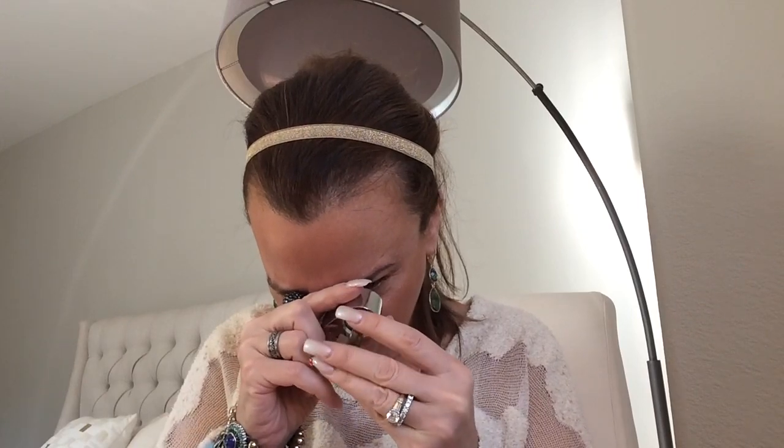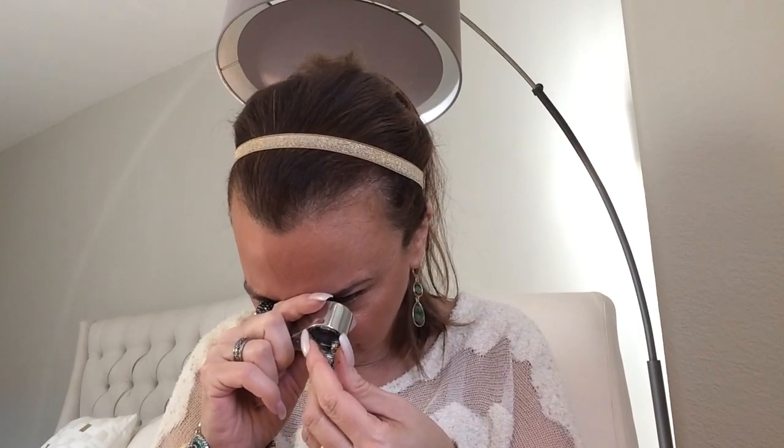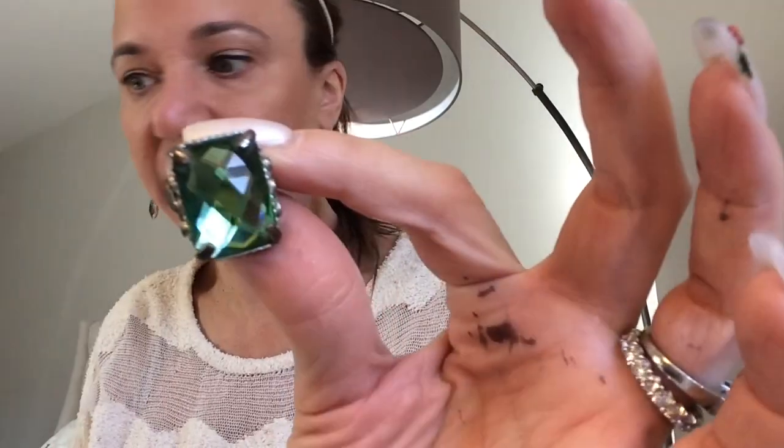Okay, costume ring — wish that was real. It is heavily tarnished, but it's not tarnished like silver. So yeah, that's not silver. I wonder if I could clean this up. I don't think the ring itself is silver — no, it's not. Oh well, that would have been nice.